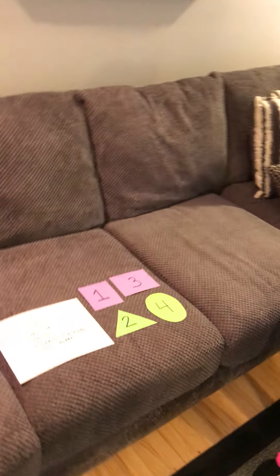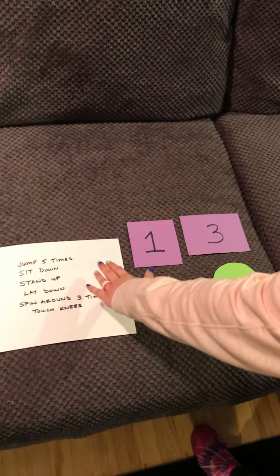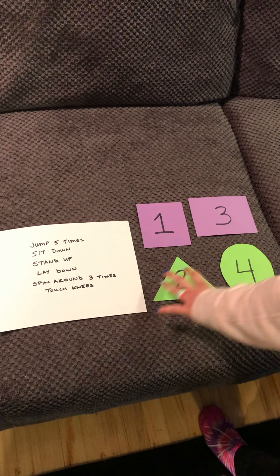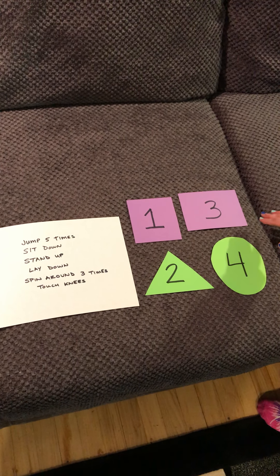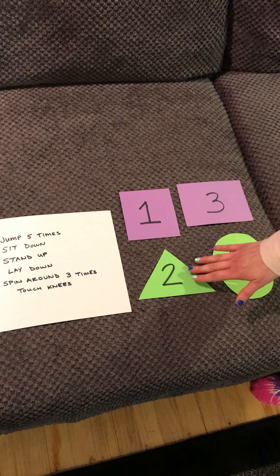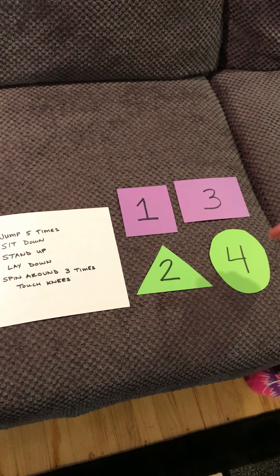So we're going to look at what I made right now. You have a big piece of paper that we're going to end up writing movement activities onto. It can be anything that you want to have them say or do. And then you can also put them on two shapes — you can pick a single shape, you can pick multiple shapes — and then you can put numbers on them for anyone who needs to work on their number recognition or learning what they are.